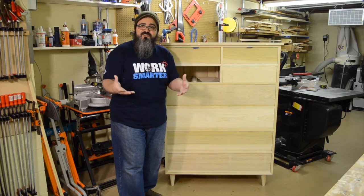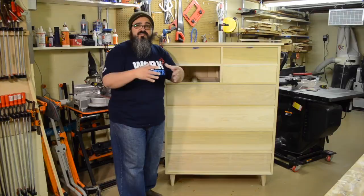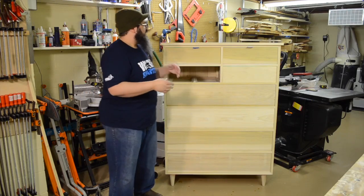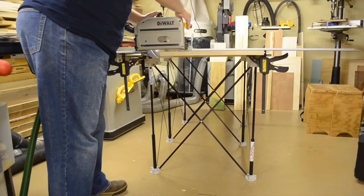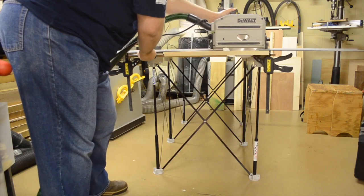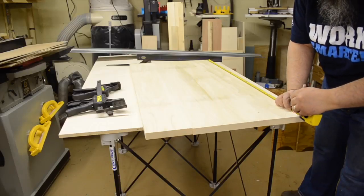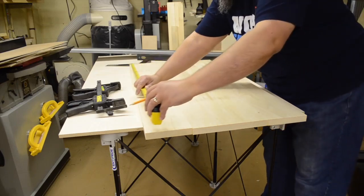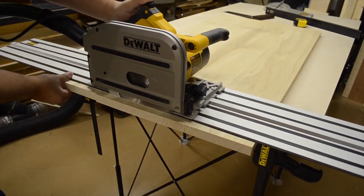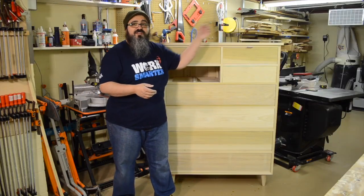So I ended up turning to my track saw. You could easily set up some sort of jig with a circular saw if you don't have a track saw. In my case I happen to have one, so I set up my smaller centipede sawhorse — you could use regular sawhorses or even work off the top of the table saw. I got the first end all squared up and made my first pass with the track saw. Once that was done, I quickly measured for the length I wanted, put the track saw guide on top, clamped it in position, and made my second cut, which gave me a perfectly squared top.